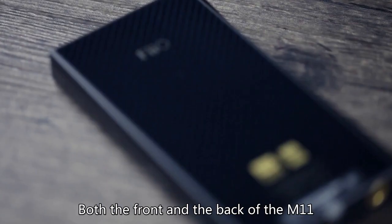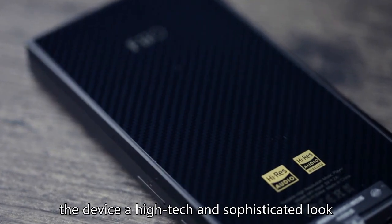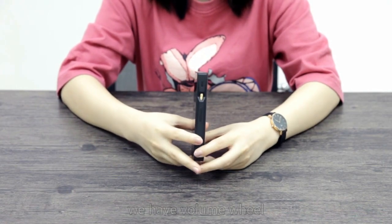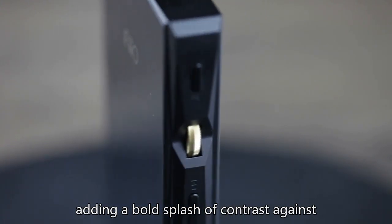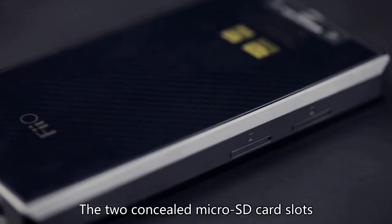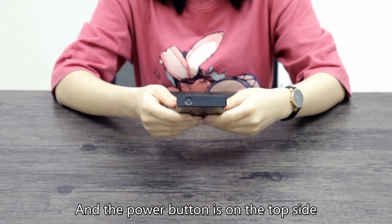Both the front and the back of the M11 are finished with gloss, with the back featuring a carbon fiber texture film, giving the device a high-tech and sophisticated look. On the left side, we have a volume wheel, play and pause button, as well as the previous and next track buttons. The volume wheel is colored in gold, making a bold splash of contrast against the all-black body. The two concealed microSD card slots are on the right side, each supporting up to 2TB of storage capacity. The power button is on the top side.